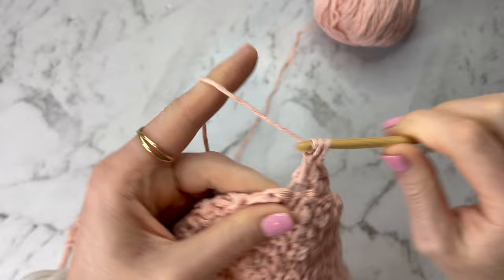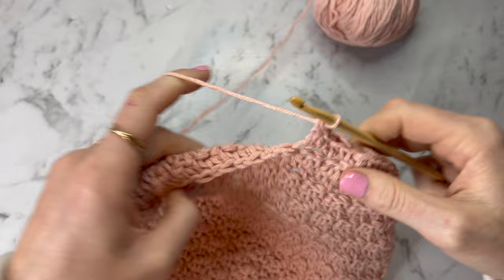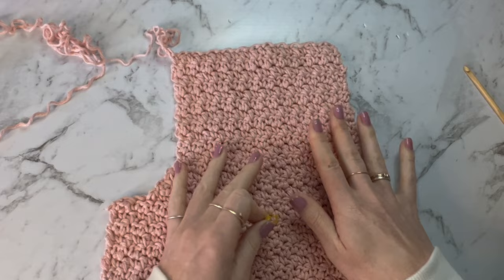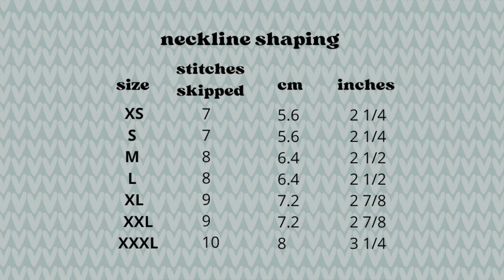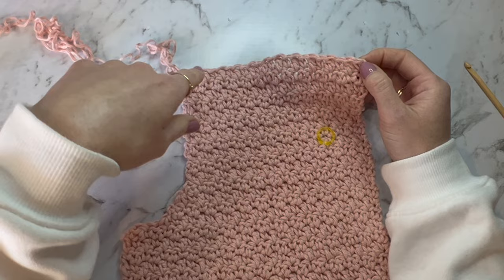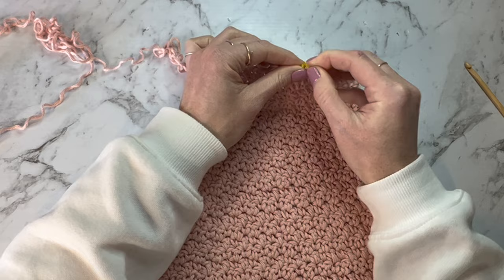Keep going until you have done the required number of rows or centimetre and inch measurements. Then we're going to do a bit of a decrease for the neckline. Count in some stitches from the middle of your top — this is the middle, and this is the armhole. For a size small, count seven stitches across from the middle and put a stitch marker into the stitch after that: one, two, three, four, five, six, seven. So this is the seventh stitch — put a stitch marker into the eighth stitch.